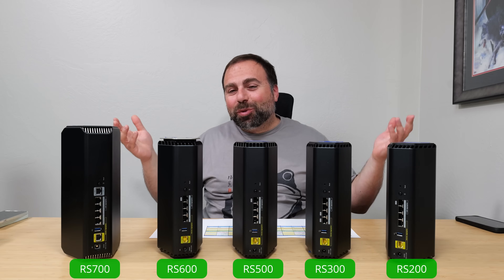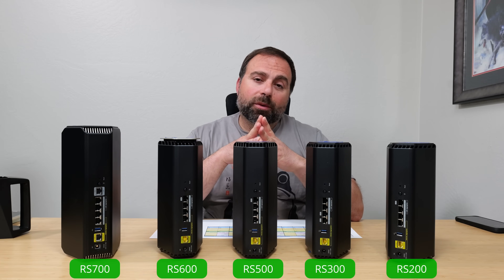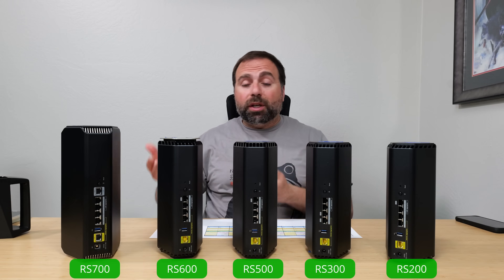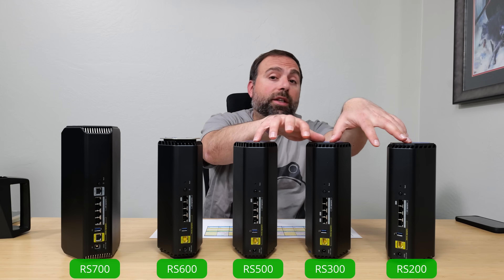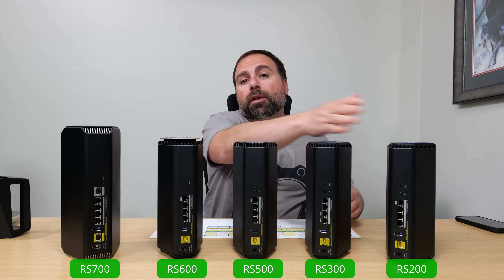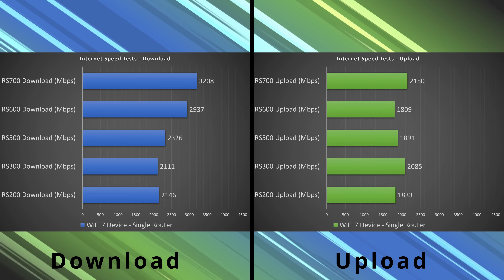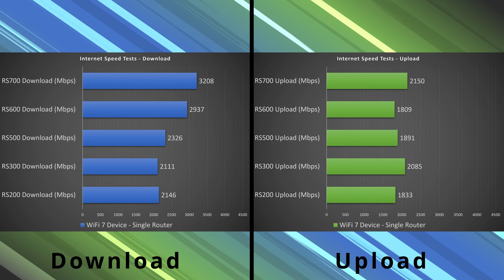For internet speed tests, you're limited by your actual internet speeds — unless the router itself can't keep up. My internet is 5 gigabits up and down. With the RS600 and RS700, I reach the full 5 Gbps via ethernet. With the RS200, RS300, and RS500, I'm capped at 2.5 gigabits due to the port speeds. So if you have or plan to get internet faster than 2.5 Gbps, I'd only look at the RS600 or RS700. The 600 and 700 also lead in Wi-Fi speed tests.